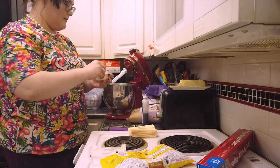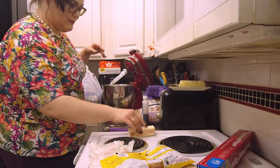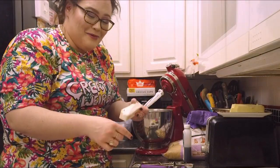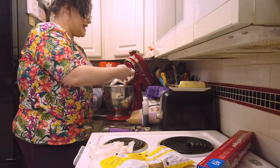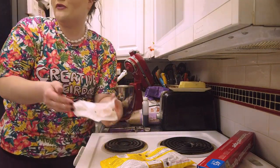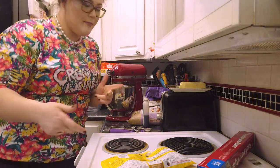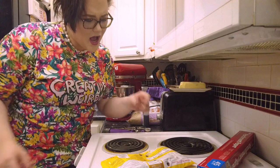One stick of butter. Two sticks of butter. Four sticks of butter — just kidding, that would be three sticks of butter. I can't count. And the fourth stick of butter, honey, that makes a solid pound of heart disease. Let's go ahead and throw this in. Cream and whip — we're gonna cream up the butter.